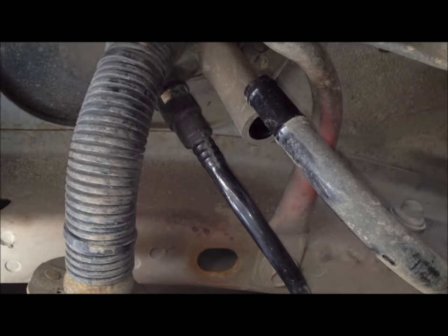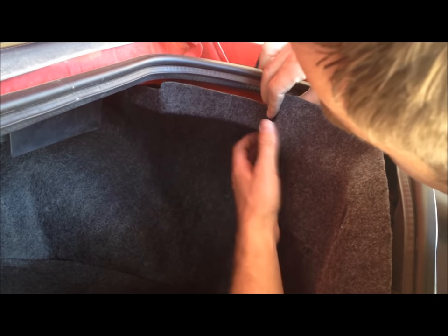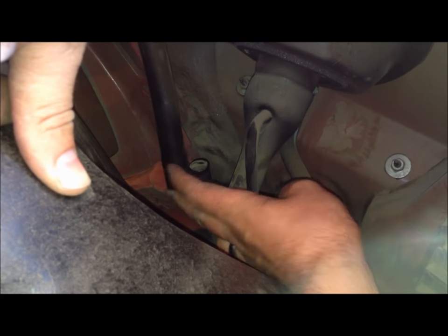Right next to it there's another line — just pull it straight until it comes off. We need to get inside the trunk again. Take off this little securing thing, it just pulls down, then undo the other wing nut on this side. Once you get back in here you'll see where the filler neck comes in. We're going to go after this line right here that's coming down off it — it just pulls off, so you just lift up on it. It's a little easier to do when the fuel tank is still connected. Here's the filler neck.